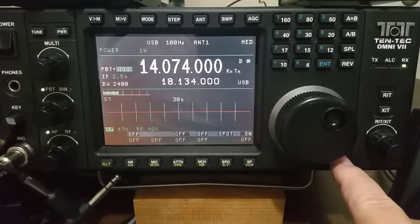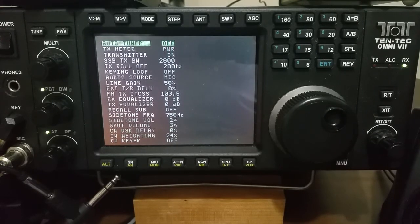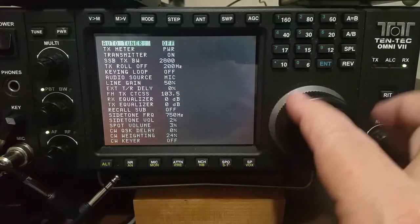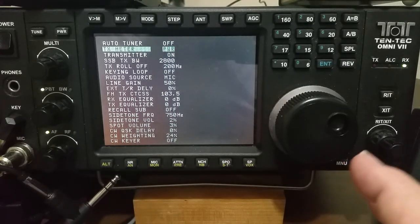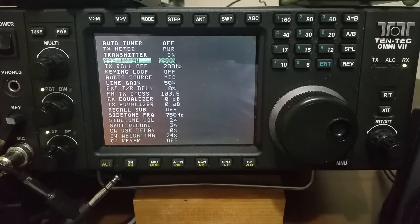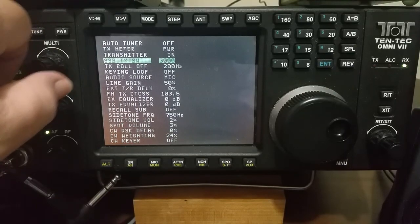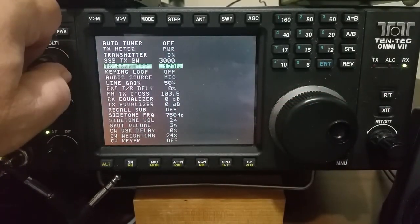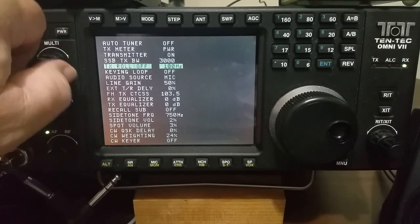If we go into the menu, set the auto tuner on or off as you need to. Set the transmit meter to whatever you like it to be. Now, this is my audio settings for voice, but I'm going to increase this to 3000 bandwidth, and I'm going to decrease this to 100 hertz for the roll-off.